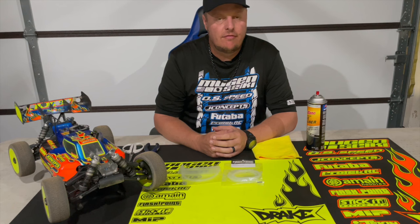Hey, Adam Drake here, and today I'm going to talk and share a little bit of information about fuel line and how to install it, and how fuel line can affect the tuning of your nitro vehicle.